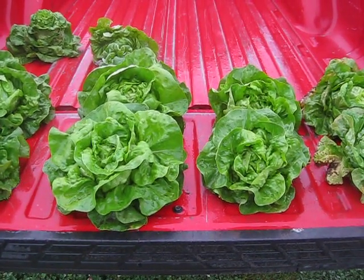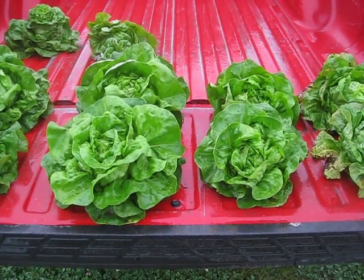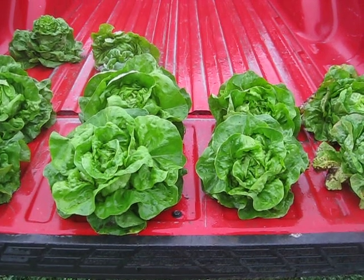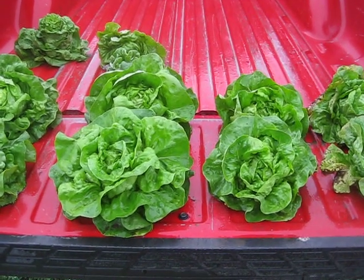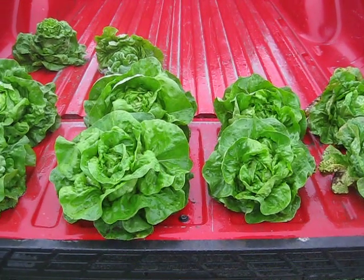Hello, my name is Ray Kruzzi and I'm a graduate student here at Iowa State University studying with Ajay Nair in the Department of Horticulture and the Sustainable Vegetable Production Laboratory. I'm here today to discuss with you optimal lettuce harvest staging and why it's important to establish an optimal stage to harvest lettuce.